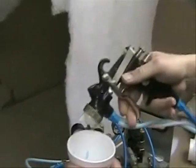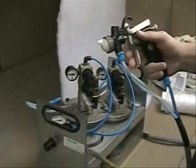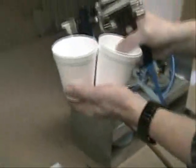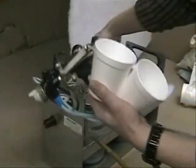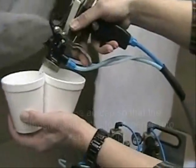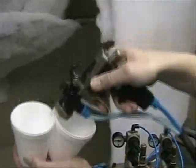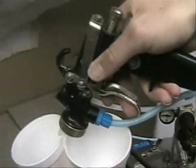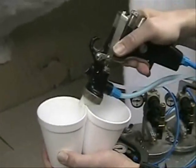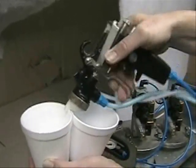Now we are going to check the ratio — to see if both components are coming in the right quantity. Take two cups, hold them in your hand, open both ball valves, and make sure that the air cap and material outlet are separated so one cup catches the activator and one cup catches the adhesive. Open the trigger, then close it. Time is not an issue because the time for both parts is the same.